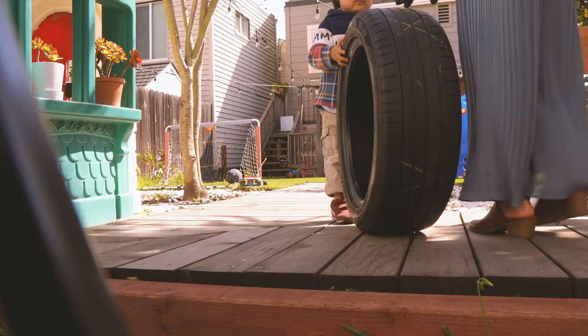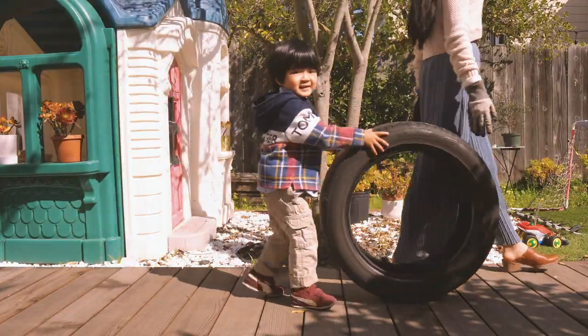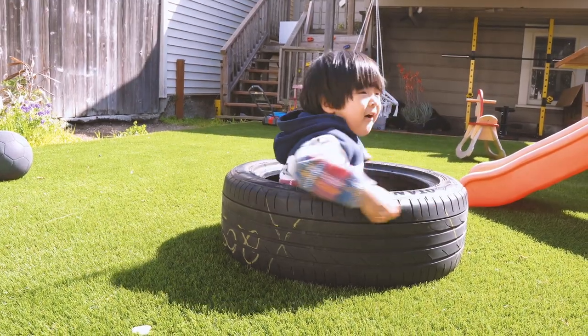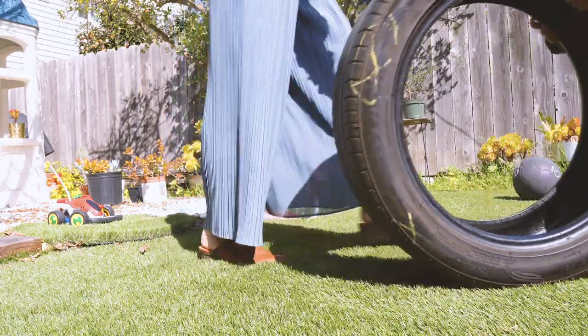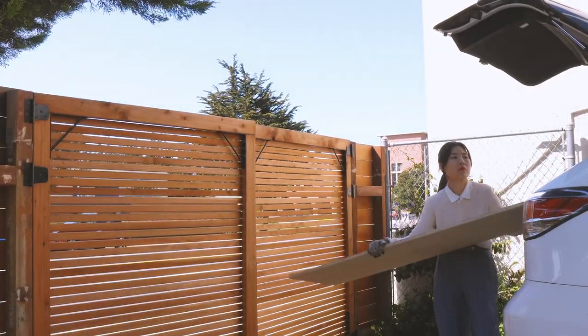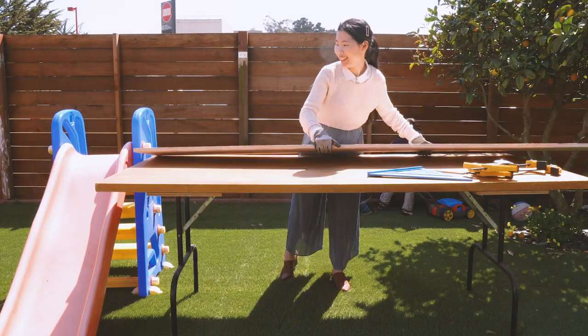Back home, I unloaded the tire with some help from my little guy. Hayden has never seen a tire before, so he thought it was a swimming tube. It took me some time to convince him to give it back to mommy. Next, I unloaded a long plywood board. Now I will load this board onto my work table.